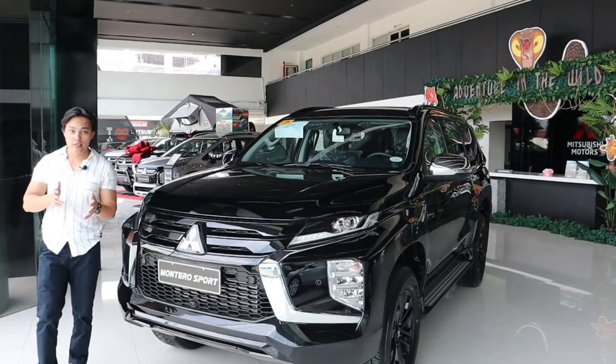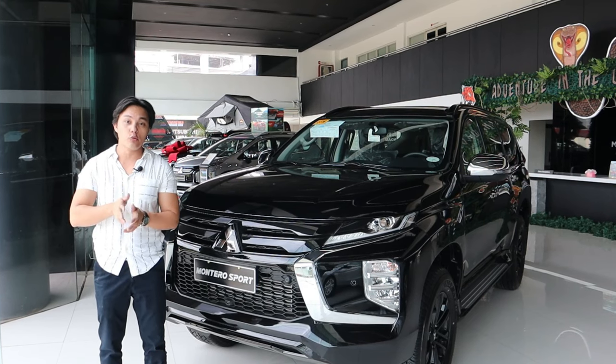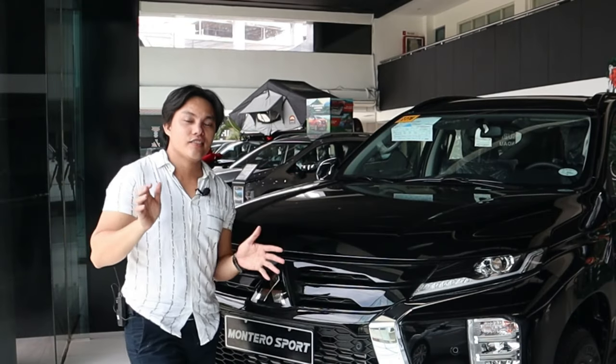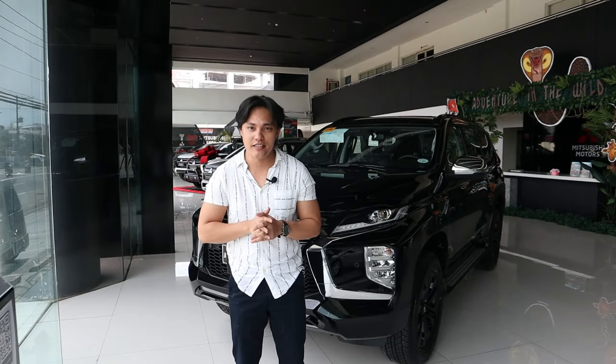When it comes to the battle of SUVs in the Philippines, Montero Sport is definitely one of those who are in the front row. Hello guys, this is Rich and welcome again to my Ride It series, featuring today the Montero Sport Black Series.